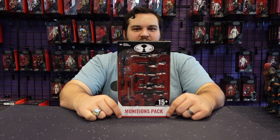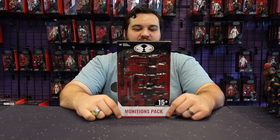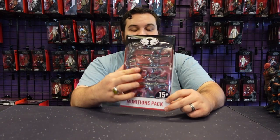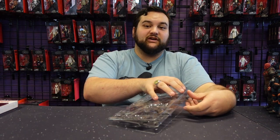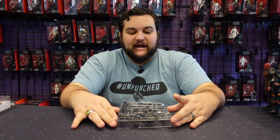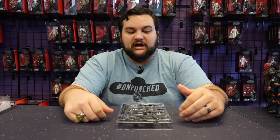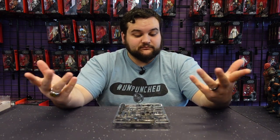This is a weapons accessory pack for all kinds of McFarland Toys 7-inch scale action figures, and it's a good one. You get 15 different guns in here. This is a really cool way to get some accessories for any of your McFarland Toys figures that might be missing accessories or could use more. You can never have too many awesome accessories for your action figures. I believe there's another one coming at some point because this one did really well.